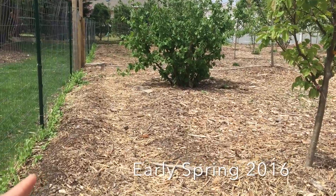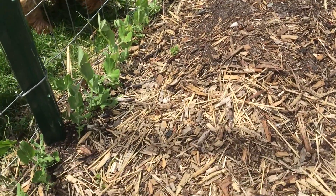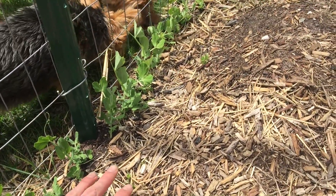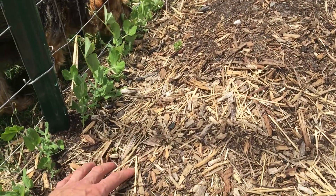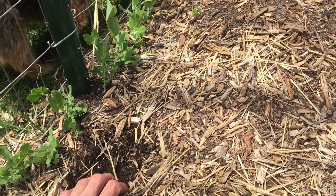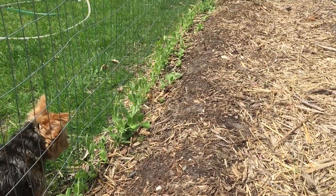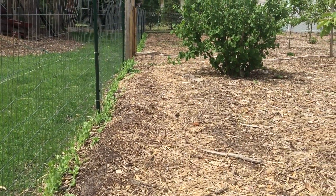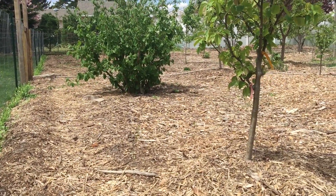I'm inside the garden now, got all peas planted along this whole fence line here with some other things mixed in. I'll grow the peas here and in a couple weeks or so I'll come through and on the outside of the peas I'll just pull the wood chips back and plant cucumbers. They'll grow up top over the peas — by the time the cucumbers really need the light and start taking over,